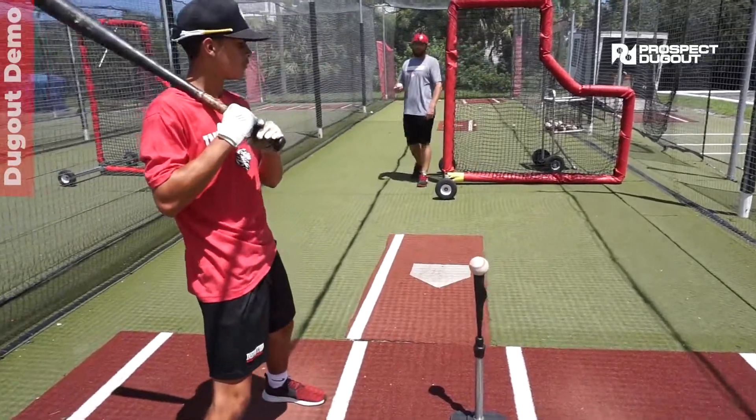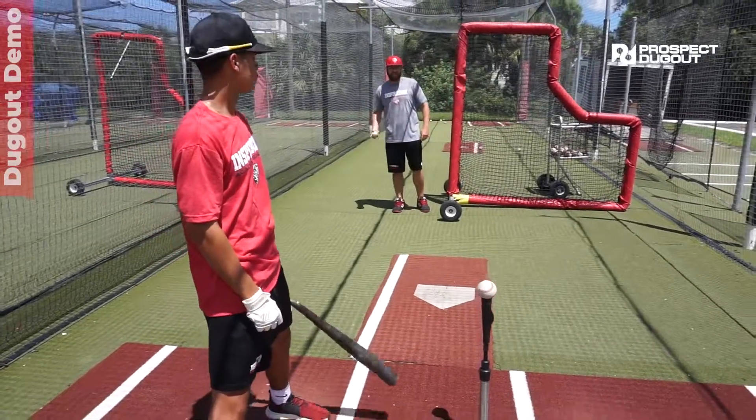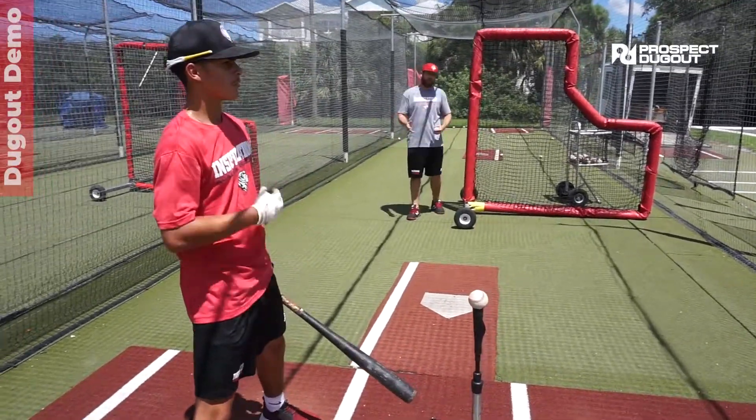The big thing here is we no longer use a command — the hitter is going to react based on whether I toss the ball inside. If I do not toss it, if I fake the toss, then they're going to go away.